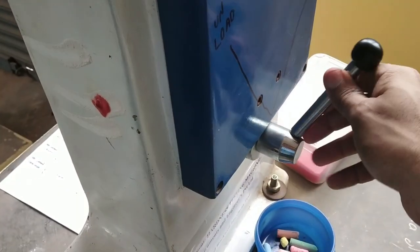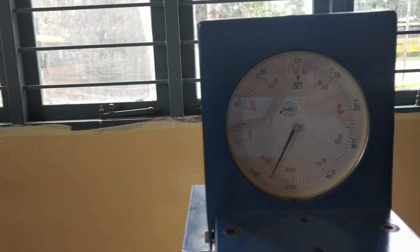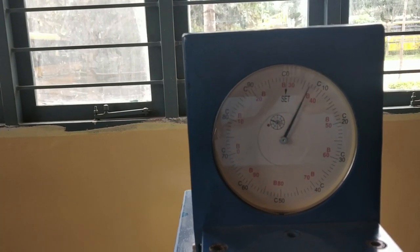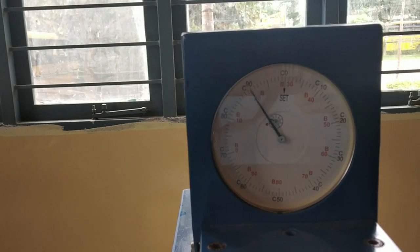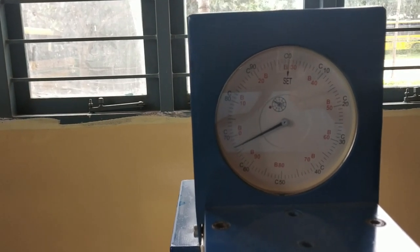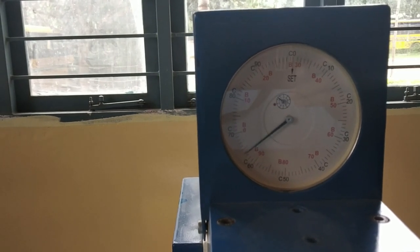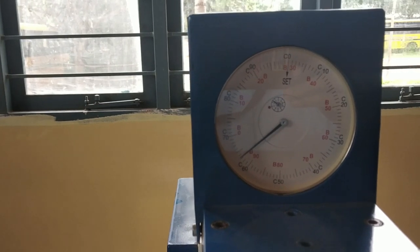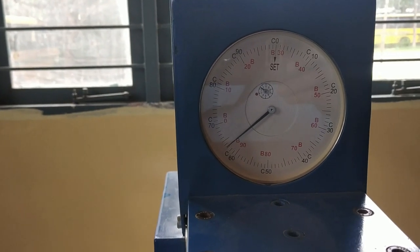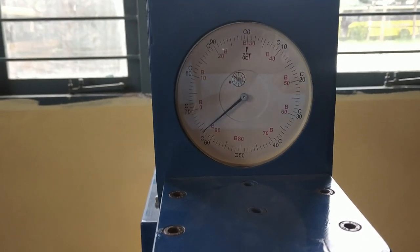Now apply the major load — the larger needle will be moving in the anticlockwise direction. As the larger needle stops, you have to wait for one minute in the case of Brinell Hardness Number. In the case of Rockwell Hardness Number, you have to wait for 30 seconds.